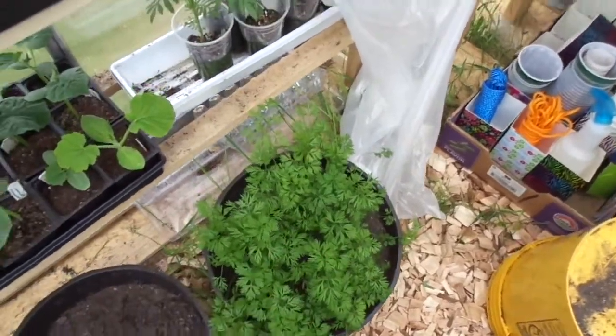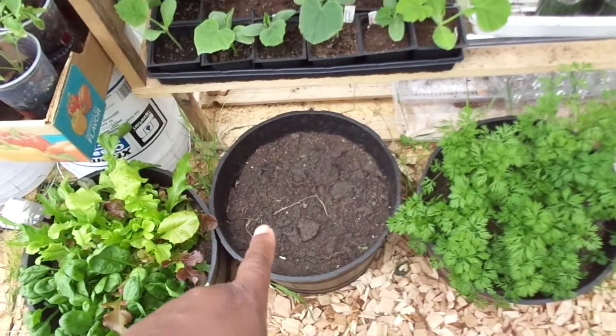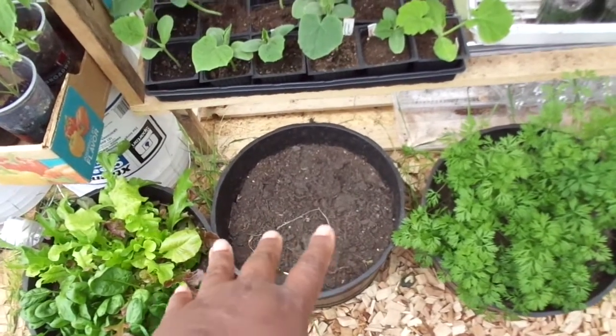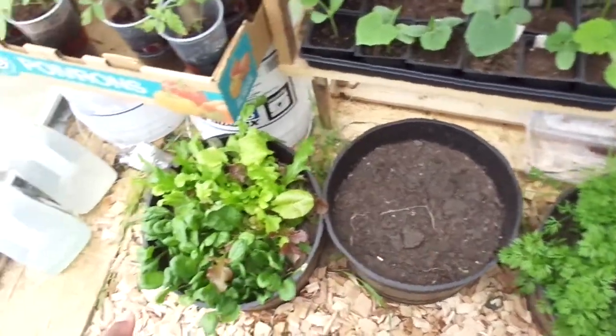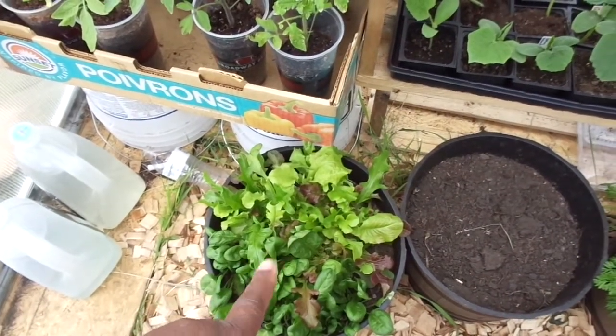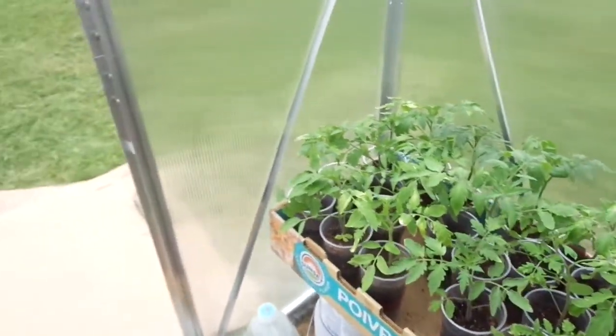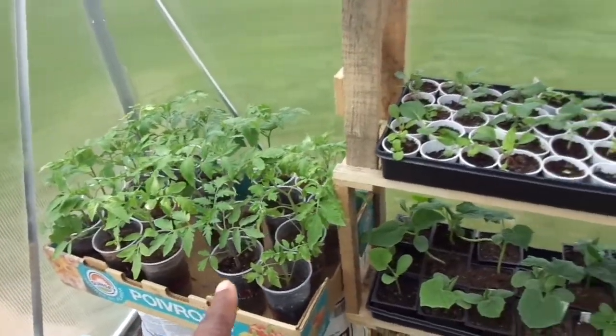We got carrots. This container had radishes — they did nothing but bolt on me, so I don't know if I'll be able to do radishes at all. Lettuce that we have harvested twice already — we're going for a third. More tomatoes. Yeah, told you I got a problem.